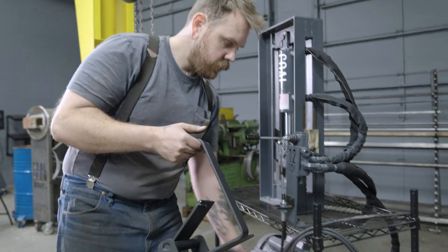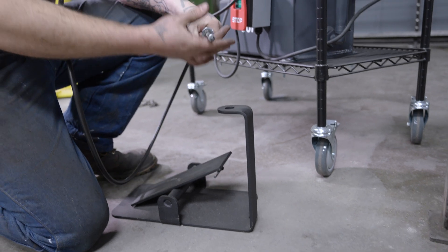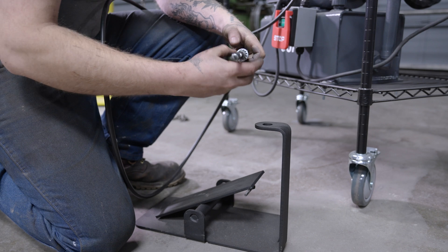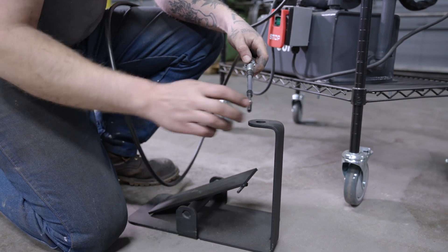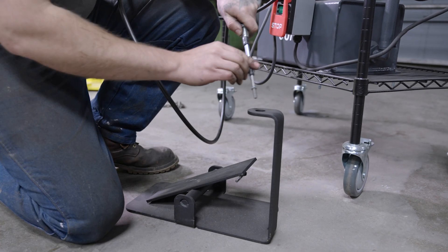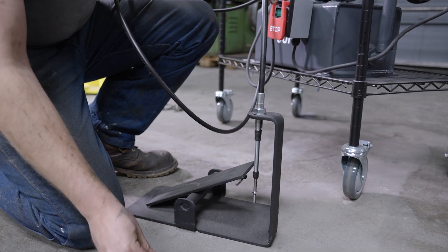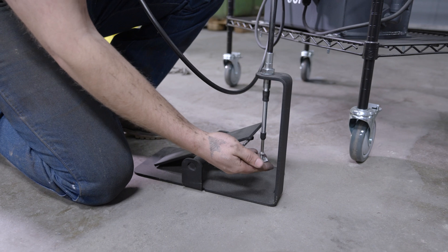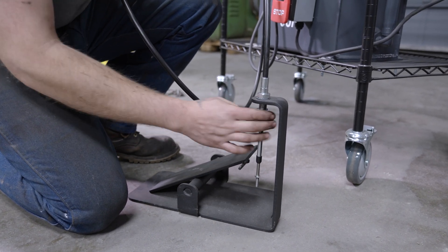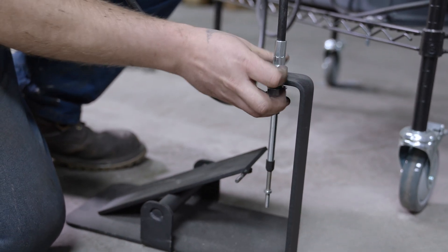Next, I'm gonna take my foot pedal and set that on the floor. Once again, I'm gonna take off one nut and one washer. I find it's a little easier to take my thread protector off at this stage than after I've got it on. Insert that, then washer and nut. I can leave this semi-loose to make any final adjustments in just a minute.